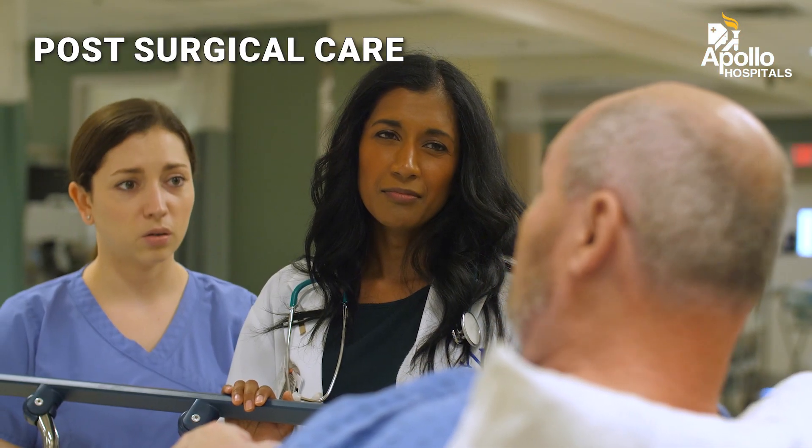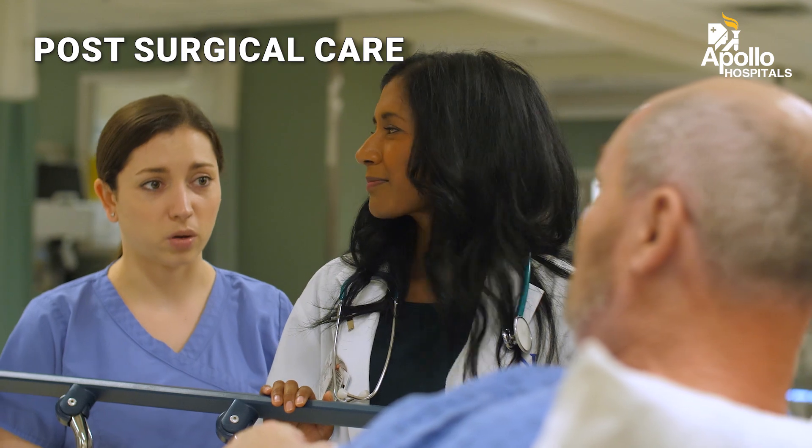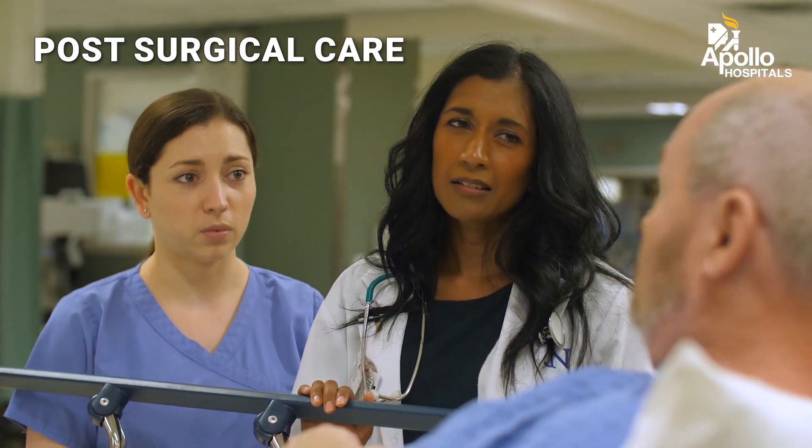Post-surgical care after core decompression usually involves non-weight-bearing for six weeks, after which the patient can gradually progress to full weight-bearing and physiotherapy.